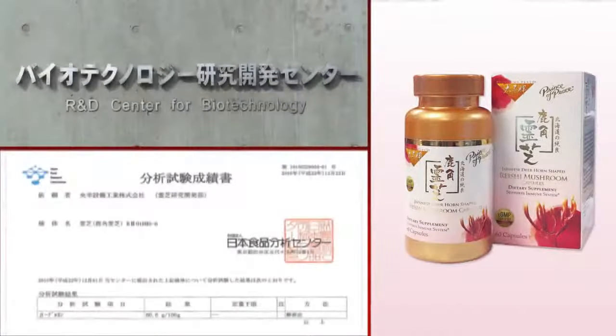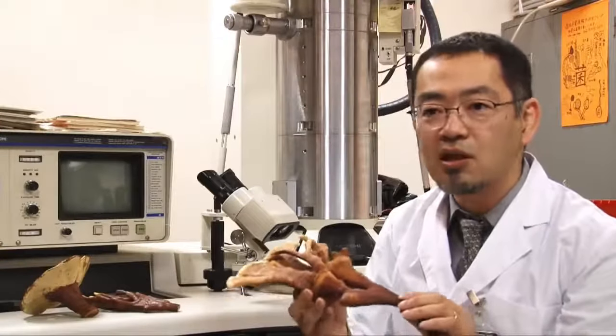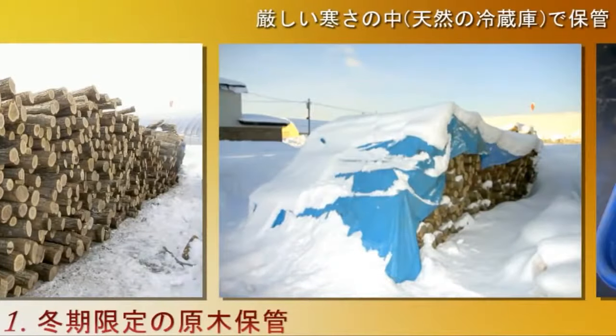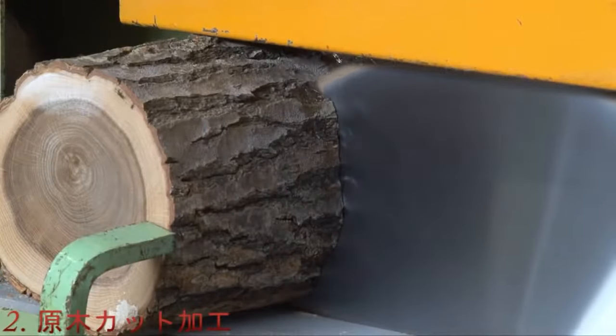This mushroom and its cultivation process was developed in joint research with the National Institute of Advent Industrial Science and Technology. In the vast forests of Hokkaido, there are still high reserves of oakwood. Our Ganoderma lucidum is produced from those local oakwood logs. We are only using high quality oakwood which has been selected depending on their origin and quality.